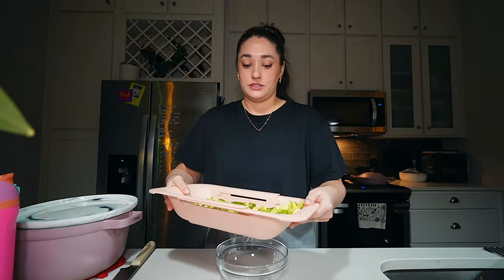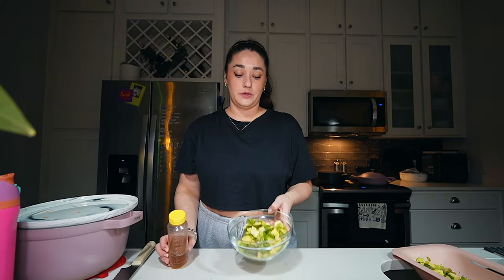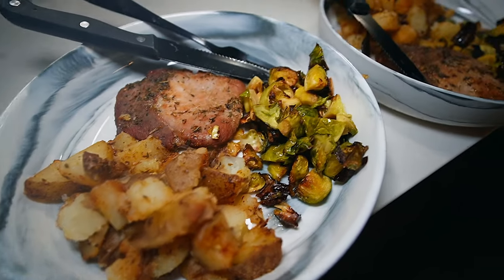Next up I'm going to do some brussel sprouts. For these I'm just doing a little bit of olive oil, salt and pepper, and honey. The pre-concert fuel.